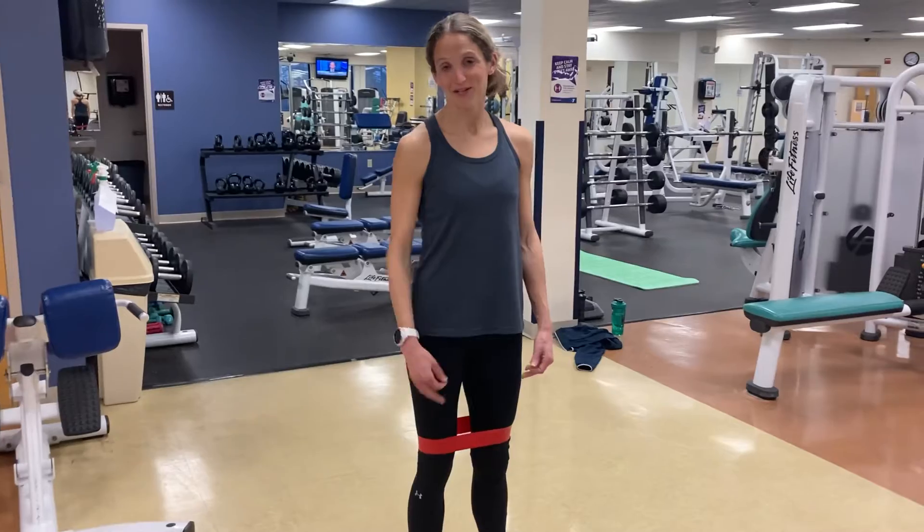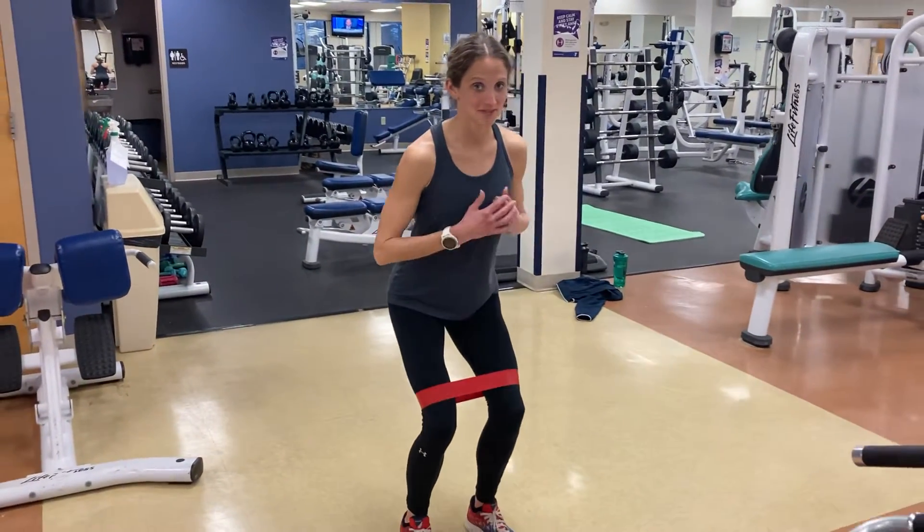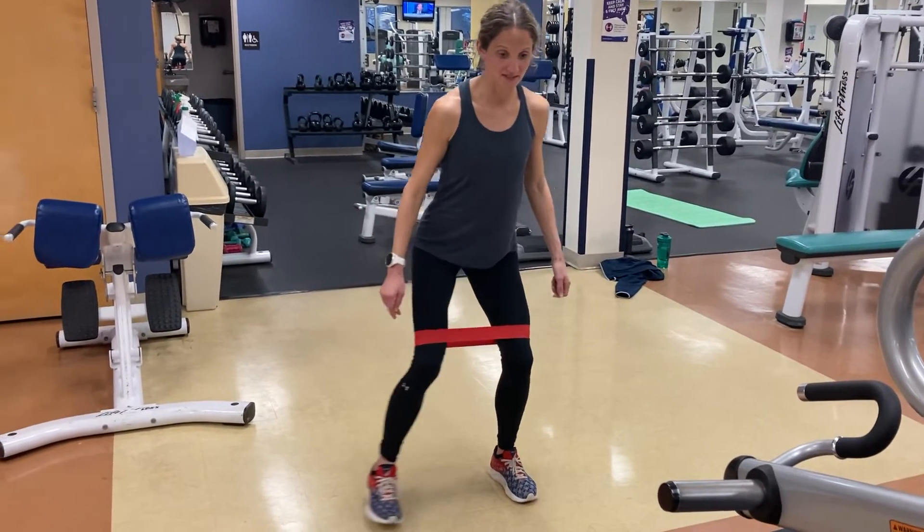And if you were guessing that we're going to go a little bit lower — yes, a little bit lower. Chest stays up, toes pointed forward, 10 reps or to fatigue.